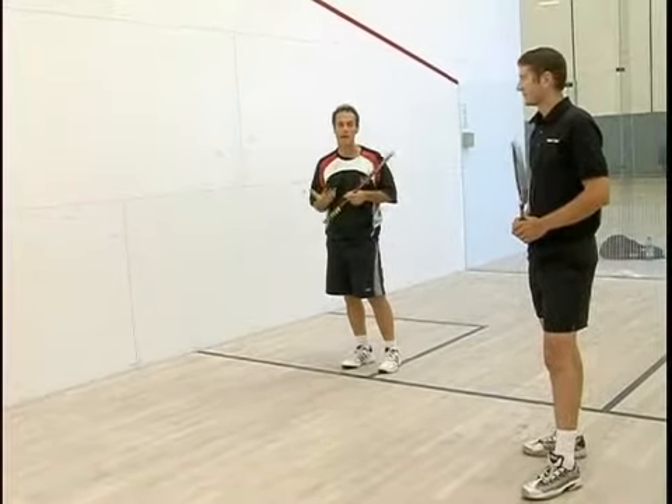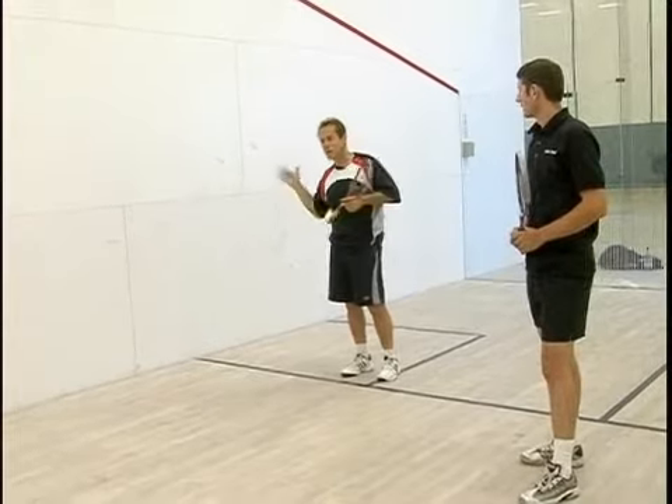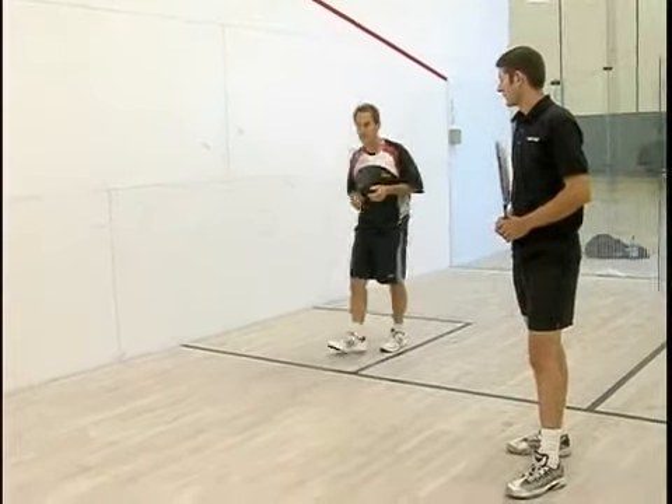We're going to go at a moderate pace — we can up the pace a little bit if we want — but you want to keep it in play so we can develop a rhythm. So let's see how we do.